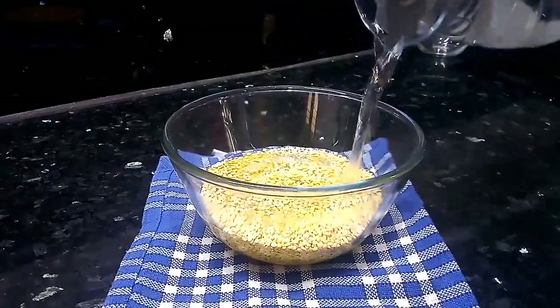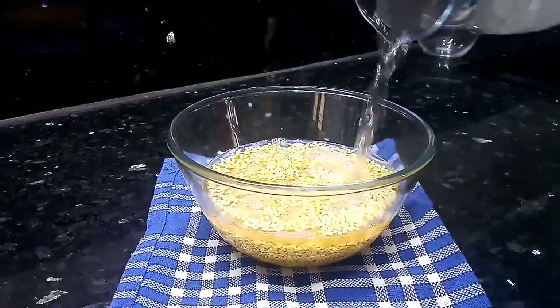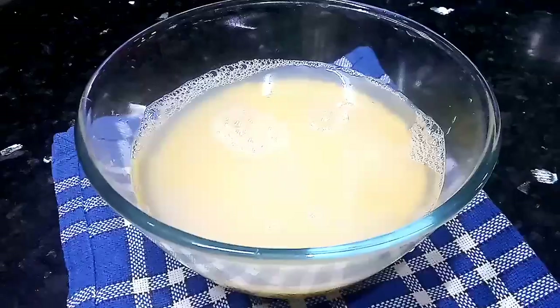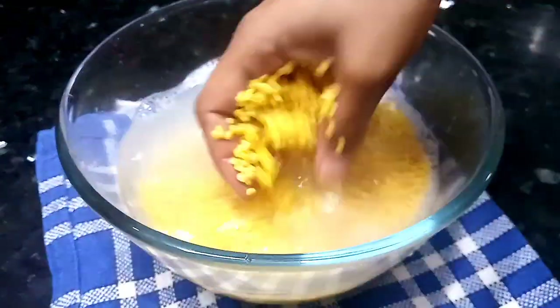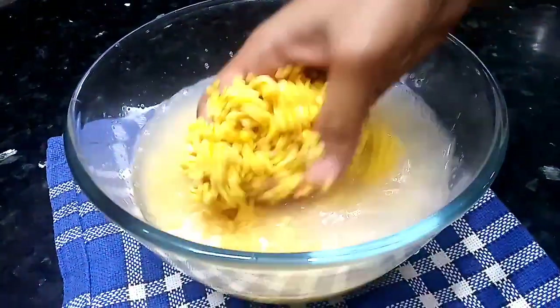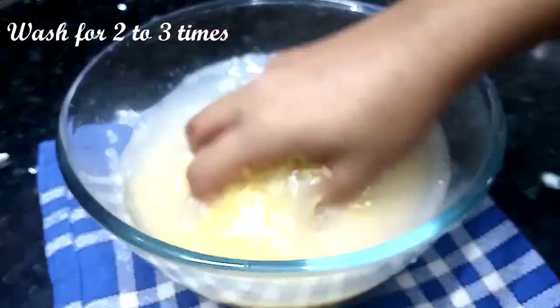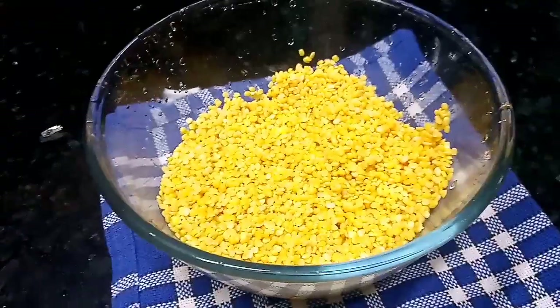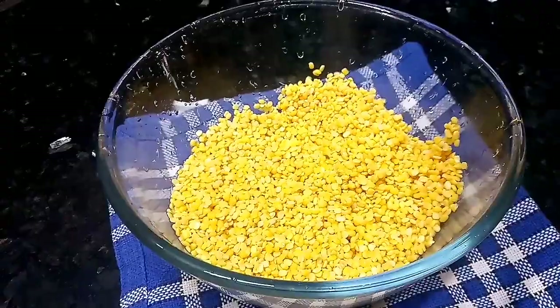Let's wash it. After we wash it, we've got a bottle to drain it in the water. Now let's clean it and drain it.